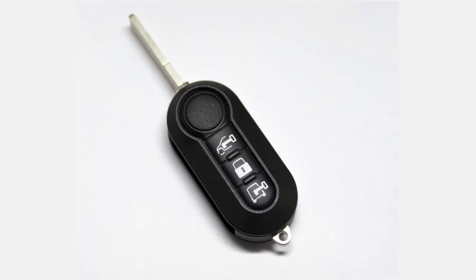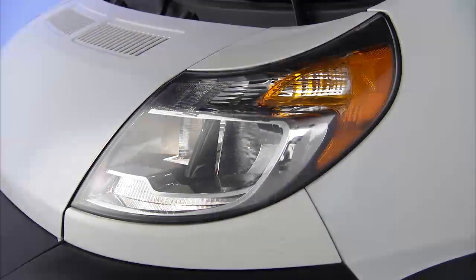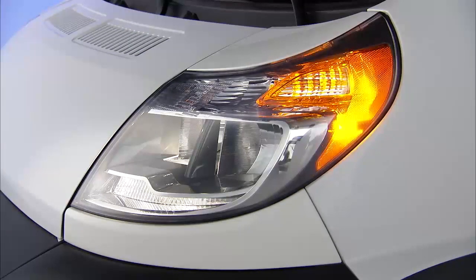To unlock the front doors, push and release the unlock button on the key fob. The turn signal lights will flash to acknowledge the unlock signal.